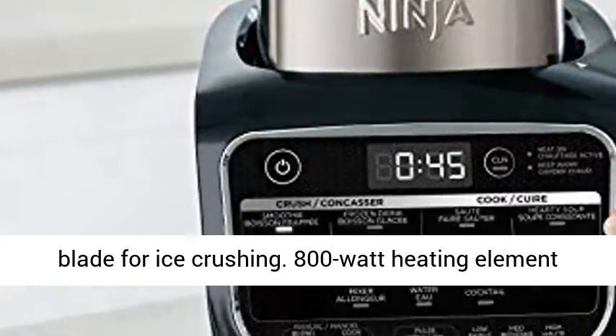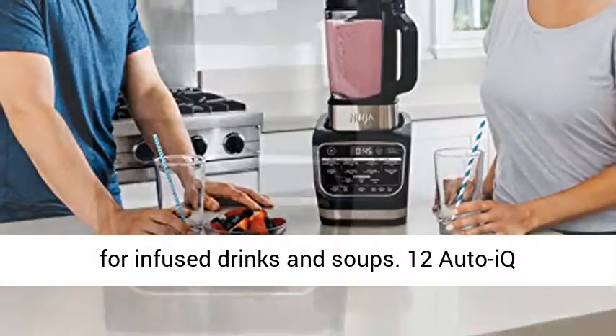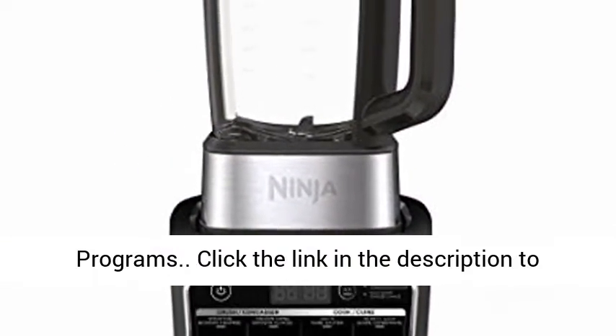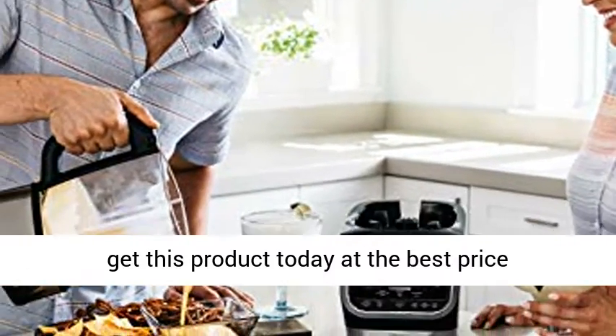1400 peak watt motor and high-speed blade for ice crushing. 800 watt heating element for infused drinks and soups. 12 automatic programs. Click the link in the description to get this product today at the best price.